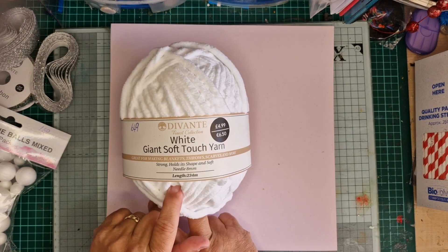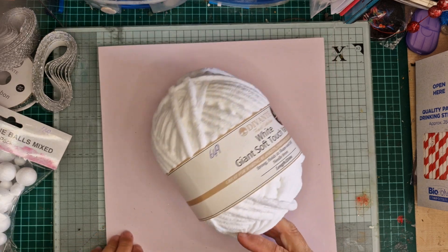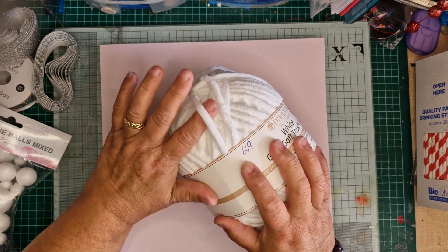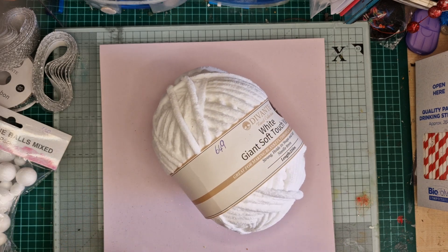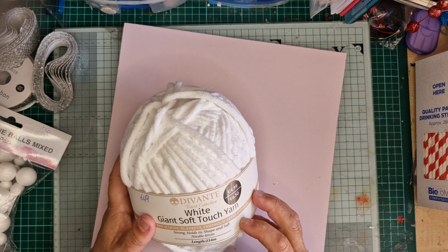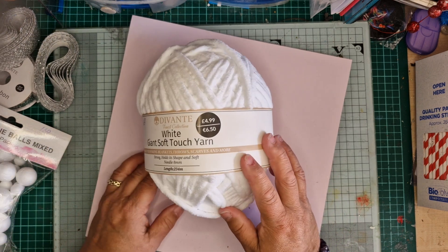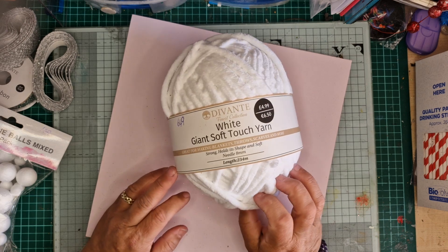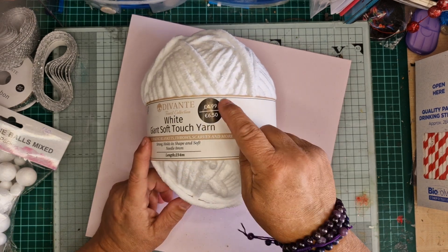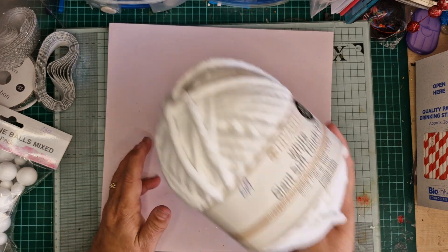I bought a big roll of white giant soft touch yarn — it's jumbo chenille. It says 4.99 on there and there's 234 meters in it, which is absolutely loads. I thought it was 6.49 but if it was 4.99 that was a really good deal.